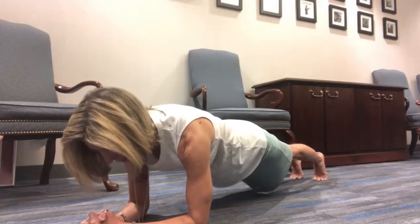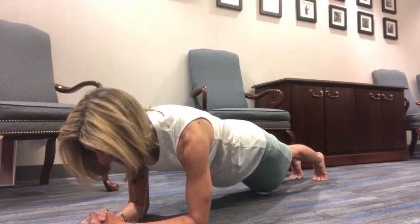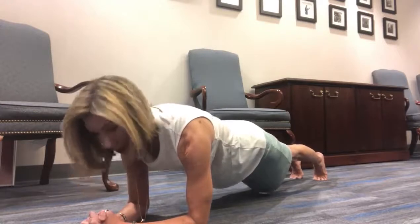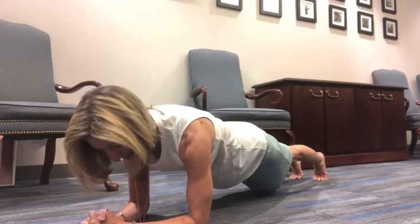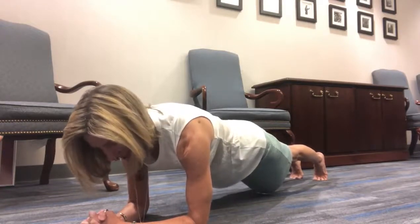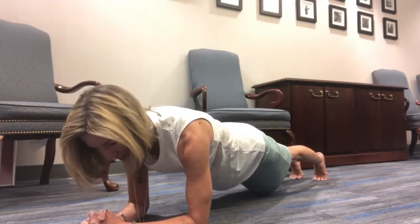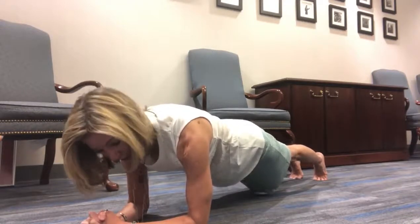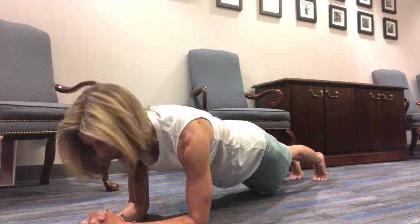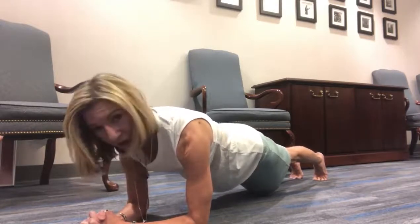Coming up on 4:25, almost 4:30 — we're in the home stretch. Going back over everything again: pressing into the floor, pulling in my belly, tightening up my glutes, pressing my heels back. We've got it going on — 20 more seconds. I know I can do it because I've held it this way for five minutes. Notice I'm also getting my heart rate up; this makes me a little bit out of breath, and that's good. It's good to get some cardiovascular activity in while you're at the office.